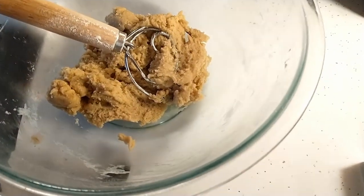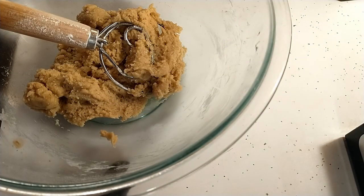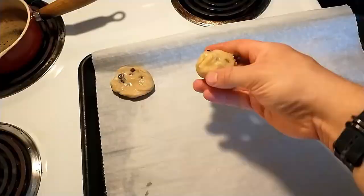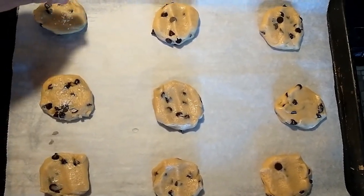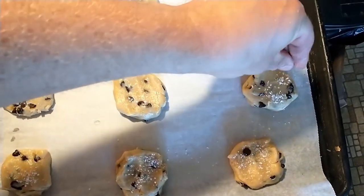Now for the really fun part. I use Lily's brand chocolate chips — I find them to be really lovely. It's a nice choice because these are sweetened with stevia, so you end up with a lower calorie chocolate chip, and that makes for a lower calorie chocolate chip cookie. My oven is already preheated at 350. We're just going to take a little bit of very coarse sea salt, because what many people don't realize is that the secret to a really good chocolate chip cookie isn't actually sugar — it's salt. That's going to really enhance the flavor and make something special.